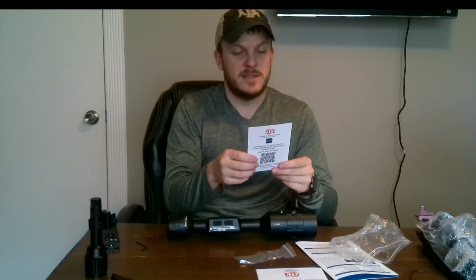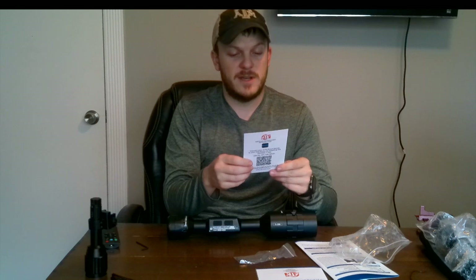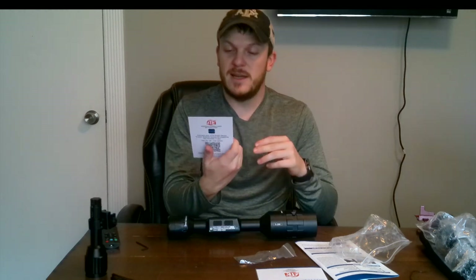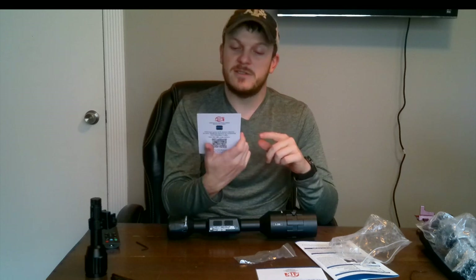This is a card that tells you how to connect your scope to a smart device using an app called Obsidian. I'm going to go ahead and download that app. It looks like they have it on both iOS and Android.